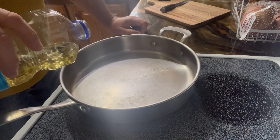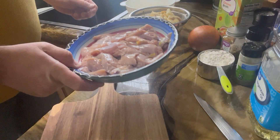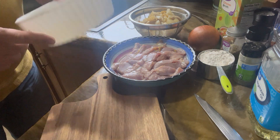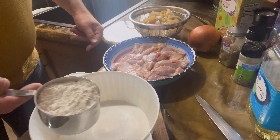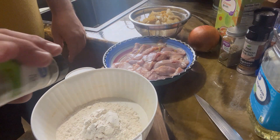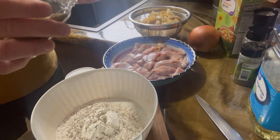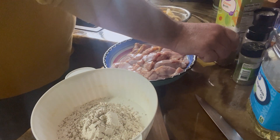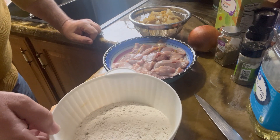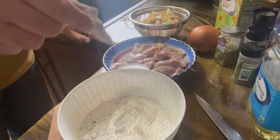First, heat a little bit of oil in a pan — about three tablespoons of oil. I've got all of our pheasant cut up, washed really good, and dried off as best as possible. We're going to take a bowl, put our flour in the bowl, add just a dash of thyme, a little bit of rosemary, and then dredge our pheasant pieces in it.